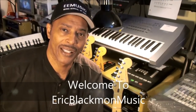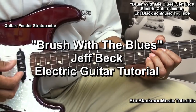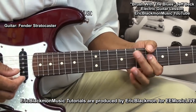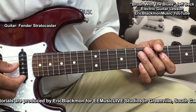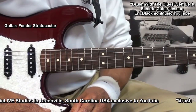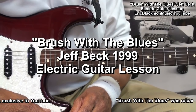Welcome to Eric Blackmon Music. Hi, and welcome to my tutorial. In this lesson, we will cover a cool set of electric blues riffs from Brush With The Blues by Jeff Beck.